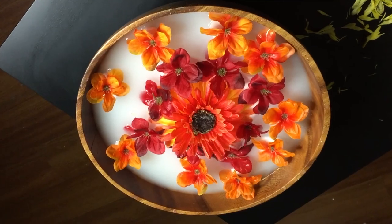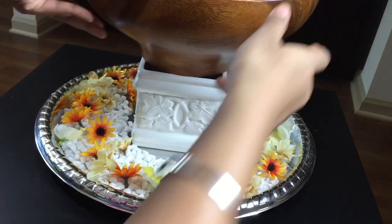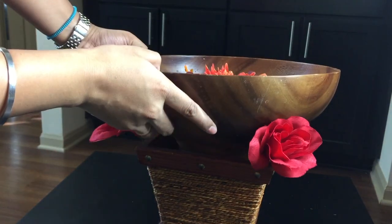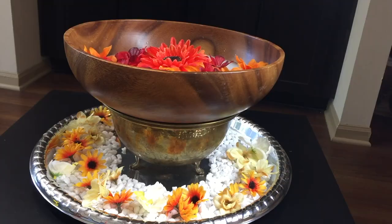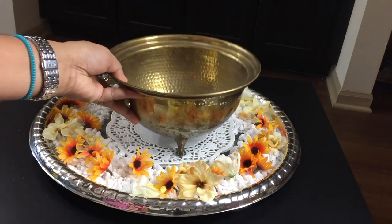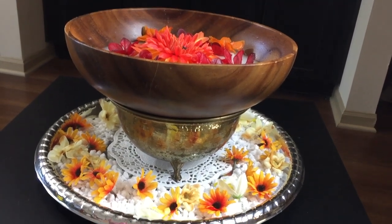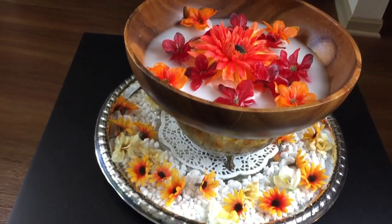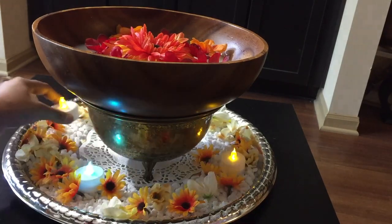Just in case you wish to add height to your urli, you can place any vase underneath. As I didn't want to buy anything new, I was figuring out using whatever was available at home. Finally, instead of completely filling up the plate, I just filled the outer circle as I didn't have enough flowers. Placed a doily at the centre, a vase on top of it, and a wooden bowl filled with water mixed with acrylic paint and some fake flowers. To add some lighting effect, I used flickering tea lights at the base of the plate — I used a total of 4 of them.